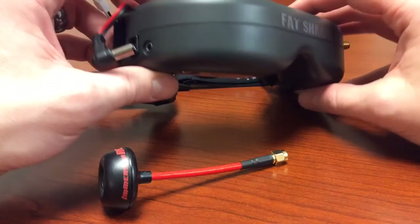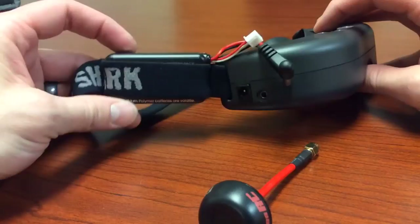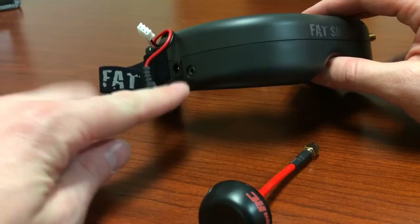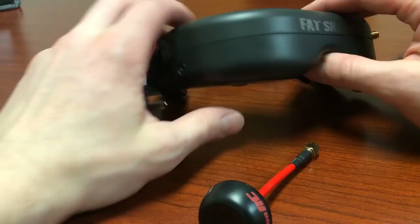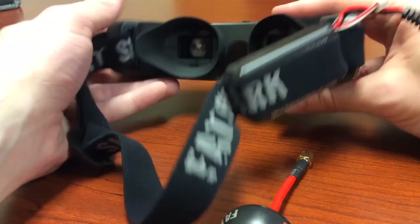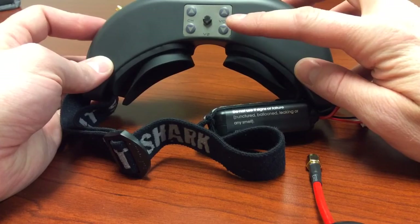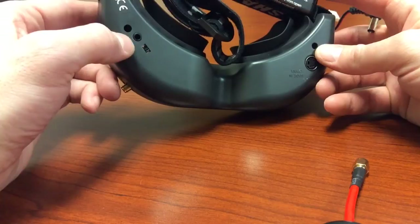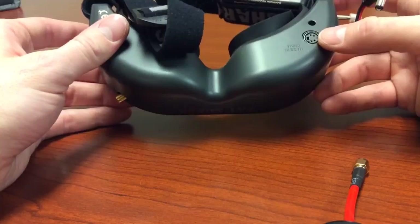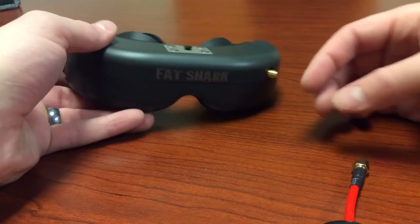Over here is where your battery plugs in — it sits in the little pouch built into the strap. When you do a video out to your monitor, the cord plugs directly into this port and then into the video source of the monitor. You want to have your antenna attached and then you'll automatically receive your image. You have brightness and contrast adjustments up there, headphone volume, and your headphones plug in right over here. There's also a serial port for head tracking if supported.